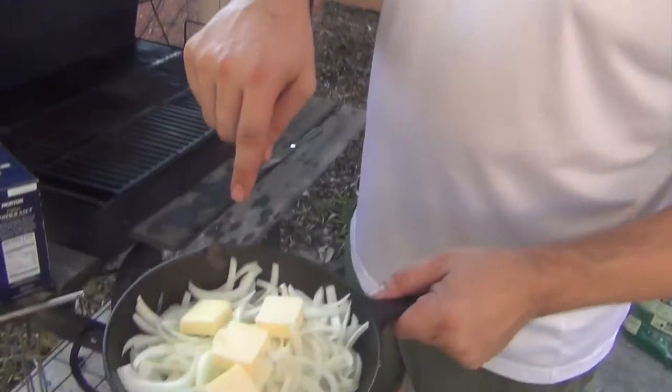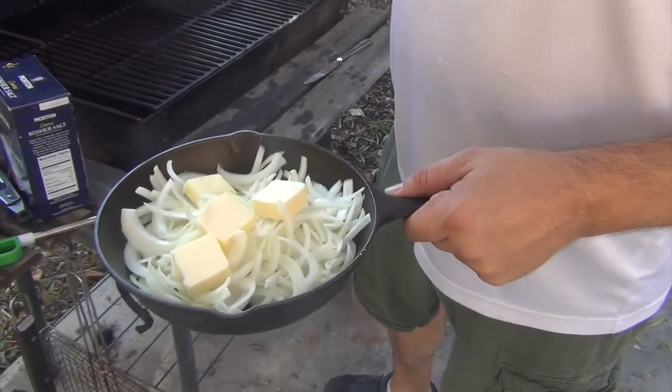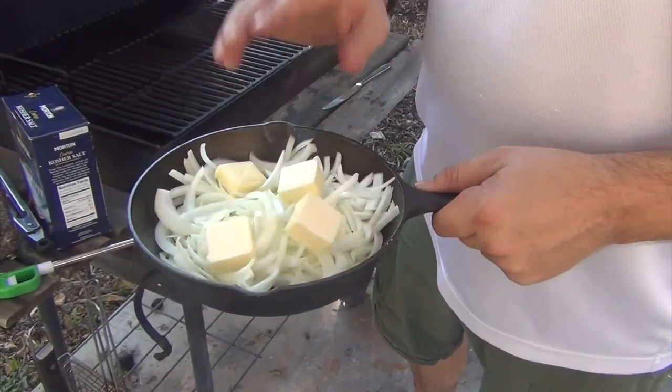Hey everyone, this is another video where I'm stepping outside instead of our usual setting, so welcome back. We're gonna make steak sandwiches on the grill. I've got one yellow onion that's just sliced up and four tablespoons of butter — you're probably thinking that's an awful lot of butter for this little bit of onion.